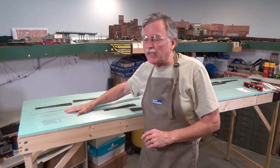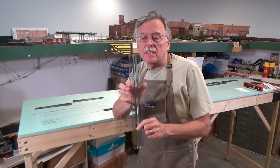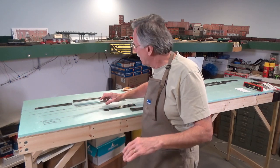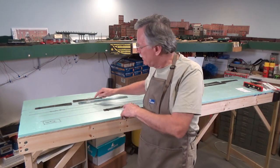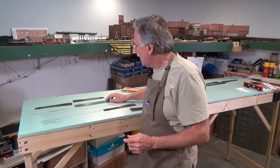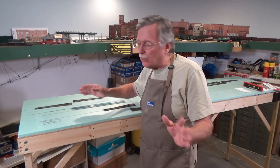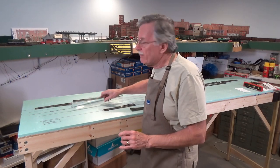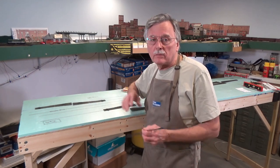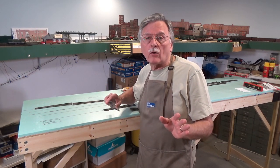I've got the track plan transferred now. It was much easier than I thought because the ruler I've been using is exactly 2 inches wide, so all I had to do was lay it against the original line, draw a mark with my marker, move it and do another line. The track went really, really quickly. Then I've added my turnouts on the diagram to transfer the locations of those and get a feel for how it all goes together.